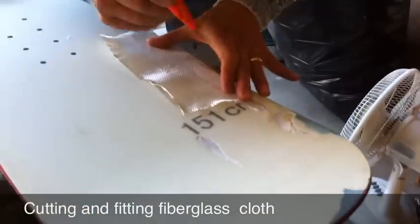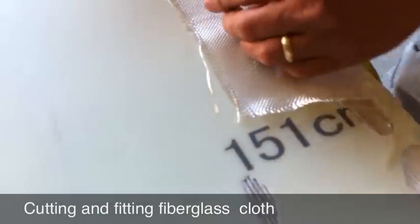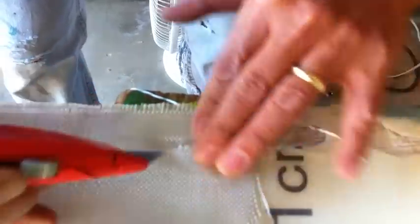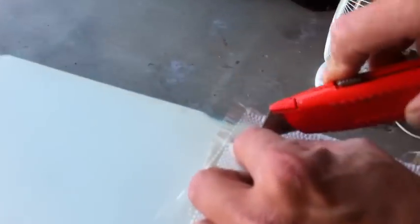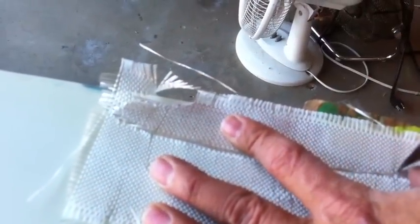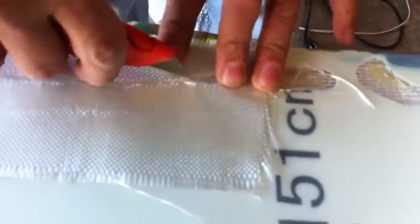So this is the fiberglass cloth I'm going to use. What I'm going to do is cut a little piece out. I'm going to do two pieces — this big piece right here.